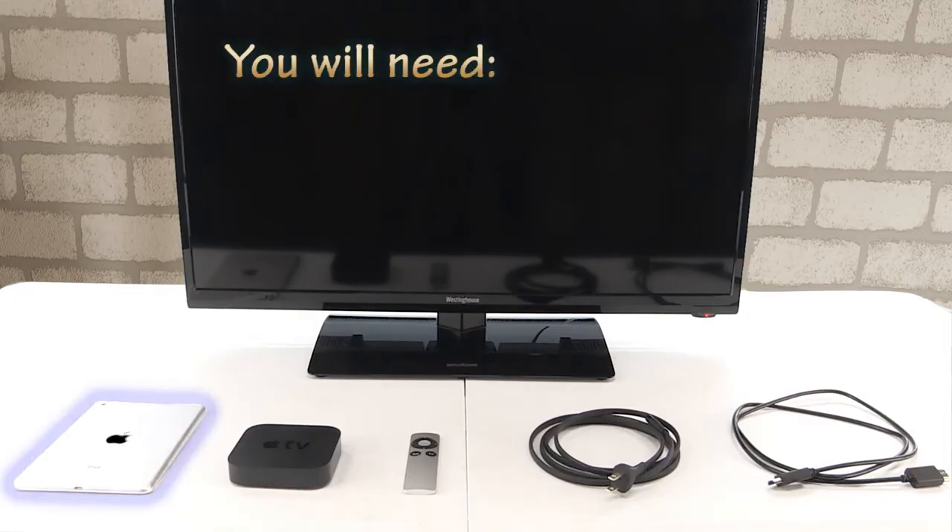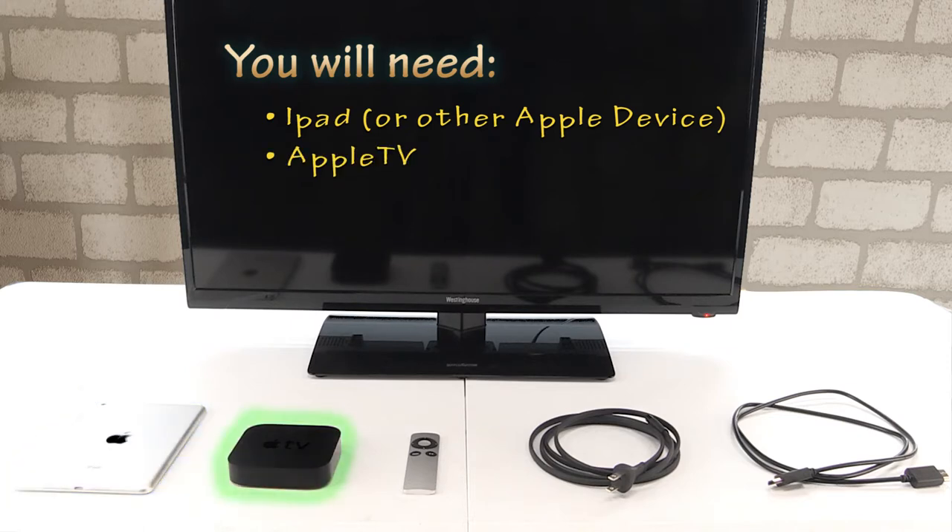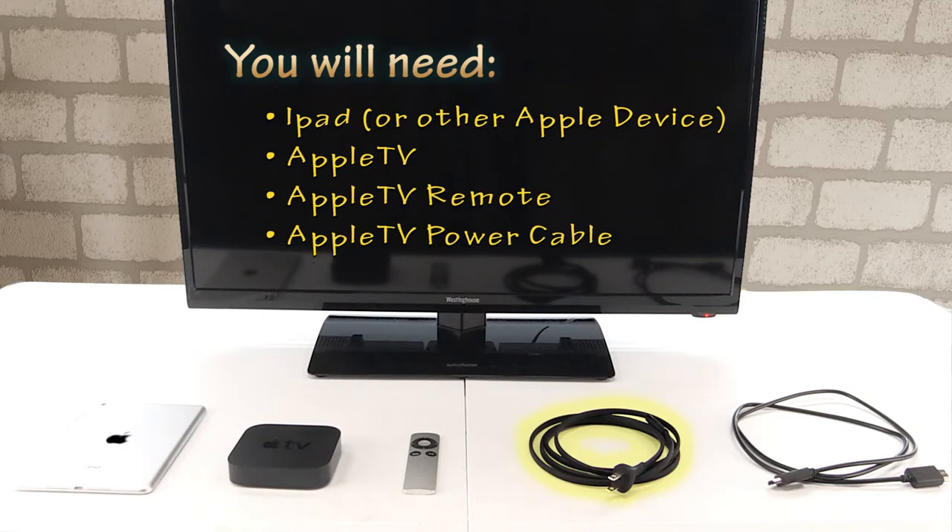Here's what you'll need: your iPad, your Apple TV, your Apple TV remote, your Apple TV power cable, and an HDMI cable.